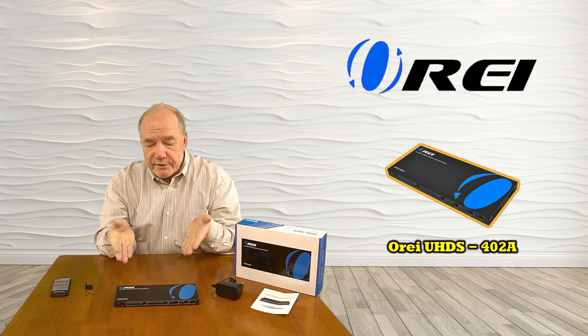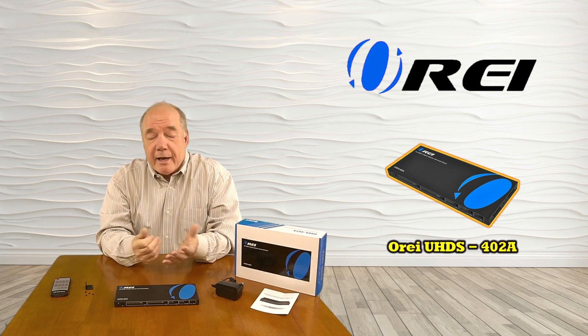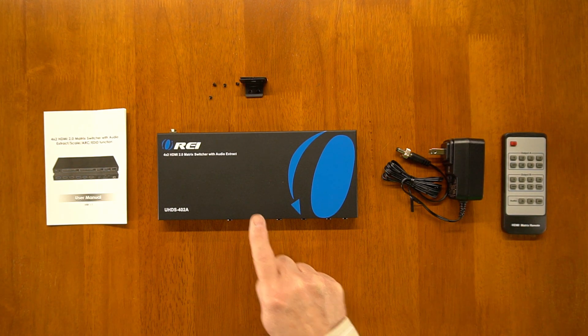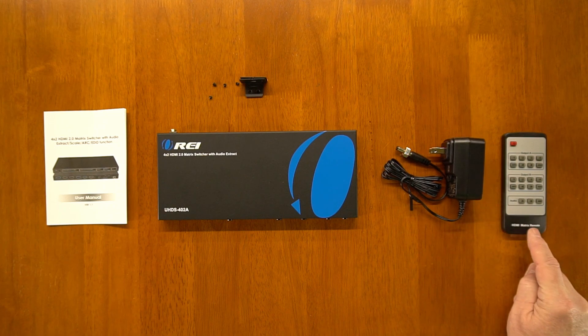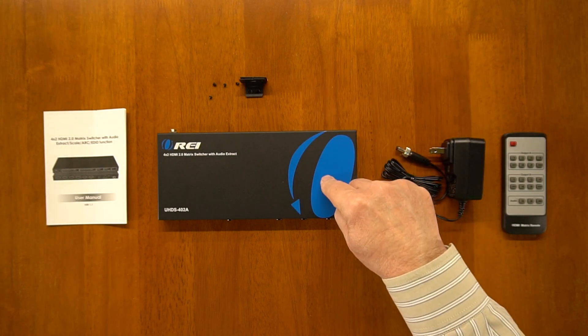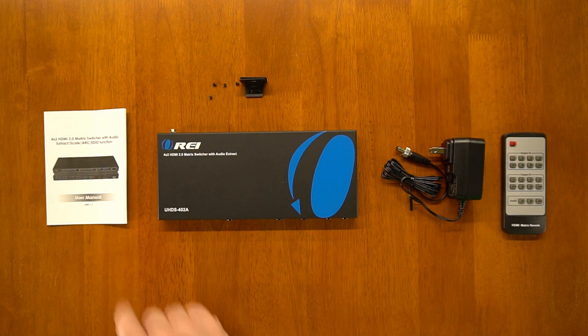Now if you stay tuned I'll take a much closer look at the product and explain how it works. The O-Ray UHDS-402A HDMI switch matrix provides everything you'll need to get started quickly, including the four-input two-output switch matrix, power supply, remote control, a set of brackets to mount the unit to a wall including the screws you'll need to attach the brackets to the product, and a full instruction manual.